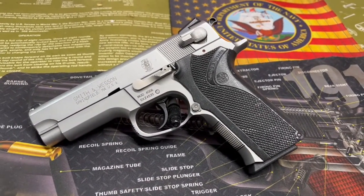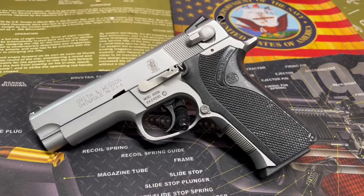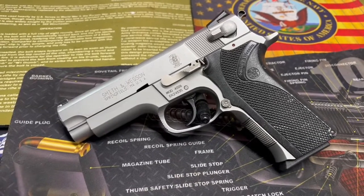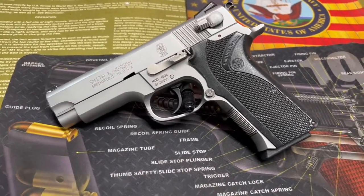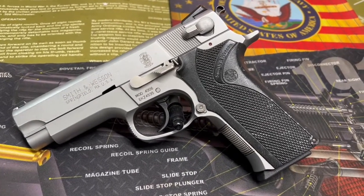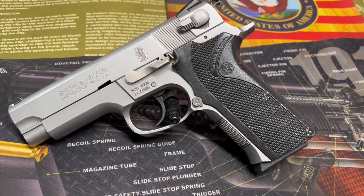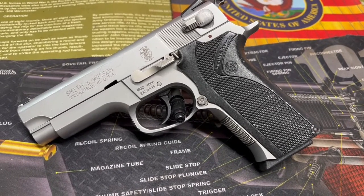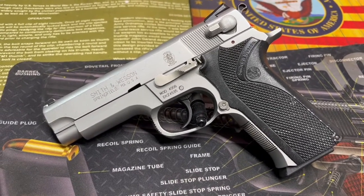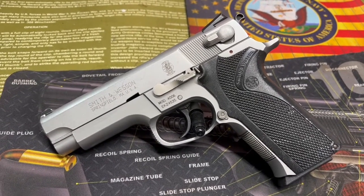This is a semi-automatic .40 Smith & Wesson cartridge pistol, Browning-type short recoil. Overall length is 7.5 inches, height is 5.5 inches — about the size of a Glock 19 or so. Barrel length is 4 inches. 37.5 ounces empty; loaded up with a magazine of 10-plus-one you're looking at over 42 ounces. It has a steel slide and stainless steel frame.